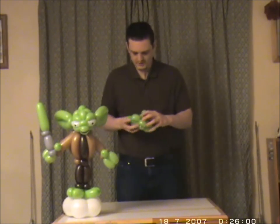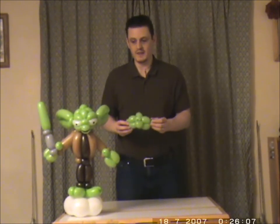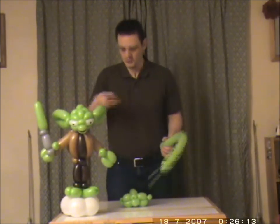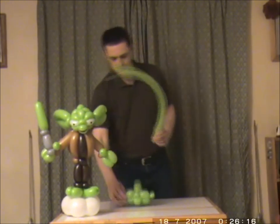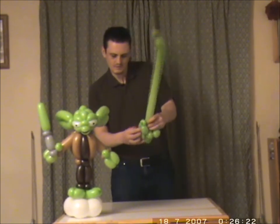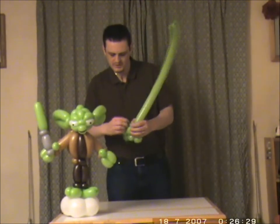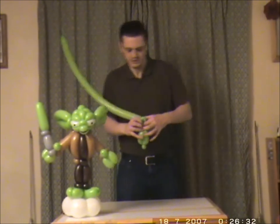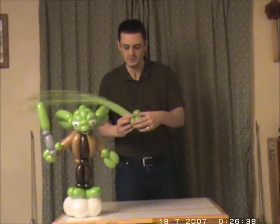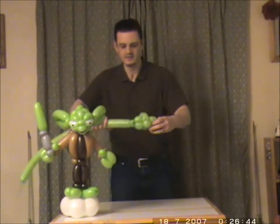So now we've got the front part of Yoda's head. Now for the ears and also the back part of the head — from one of the sides I want to hide the knot at the back. So I come through, I wrap it around a pinch twist and then go back through. So basically what I've done is I've hidden the knot of the balloon and also the nozzle of the balloon at the back. Then what I want to do is decide how big I want his first ear to be.